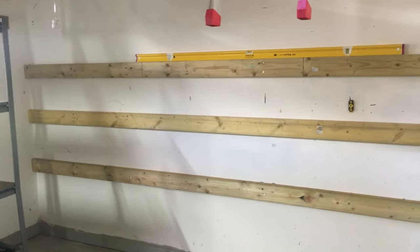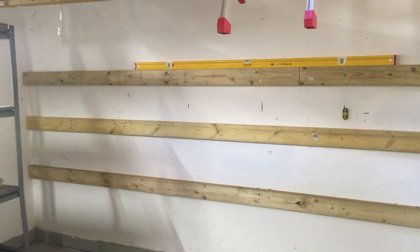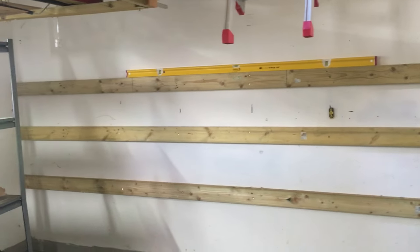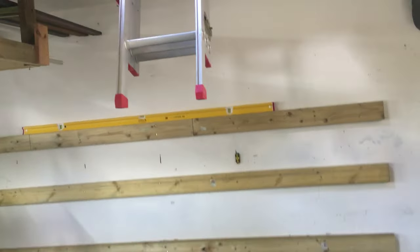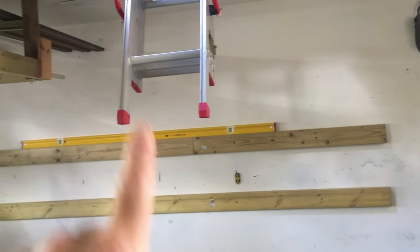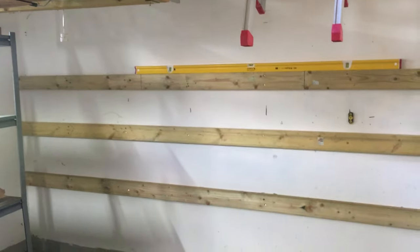Right folks, just a quick video. I'm going to be building some custom shelves on the back wall of my garage here. This is basically just a plasterboard wall and it's got studs running down obviously in behind the plasterboard.